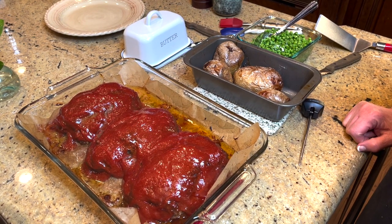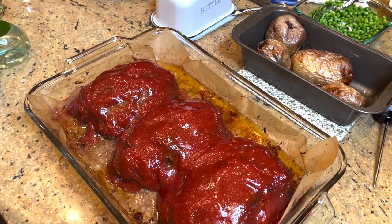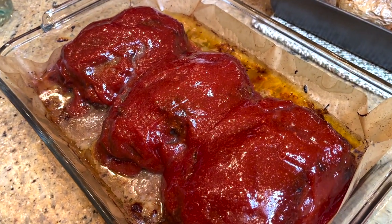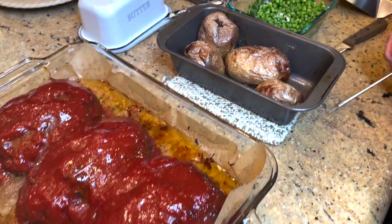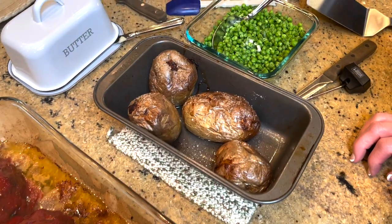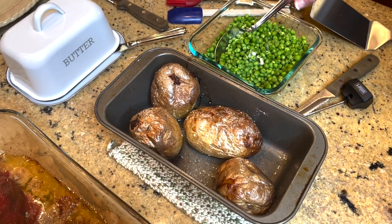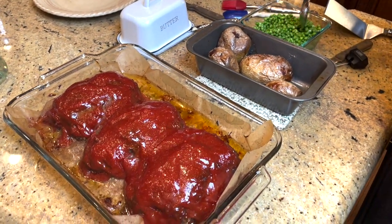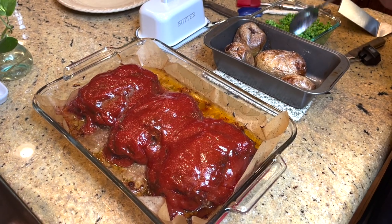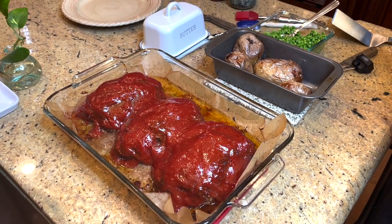We are having a good old Midwestern meatloaf family Sunday dinner. The meatloaf is all done — I tested it with my meat thermometer and it was 185 degrees internal temperature. Look at those crispy outside baked potatoes. I've got my peas all ready to go, seasoned with just a tablespoon or so of butter — no salt, no pepper or anything.